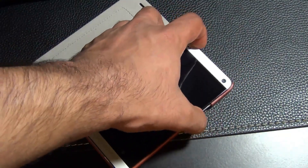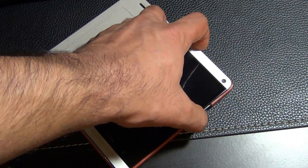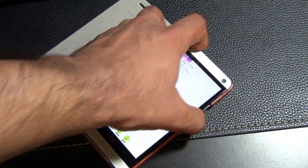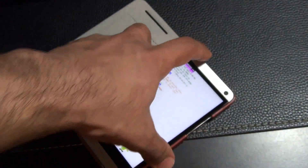Press power and volume down at the same time, then go to recovery and select power to enter custom recovery.